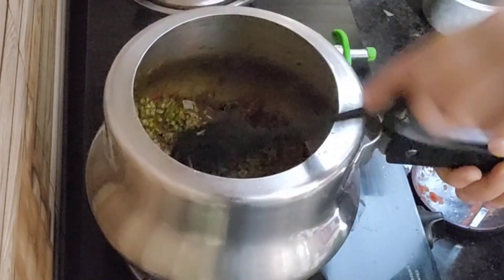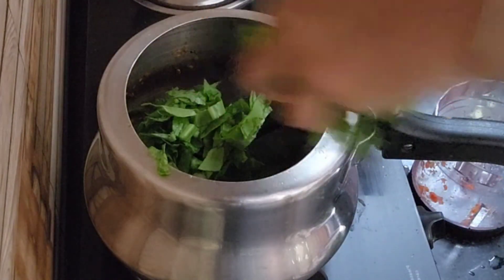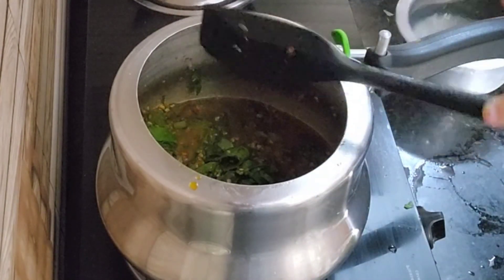I will add the masala powder. I will wash it properly because there is a lot of dust in it.